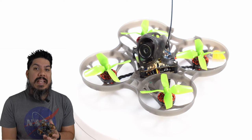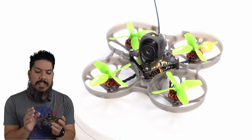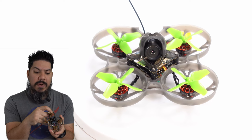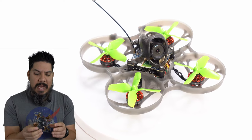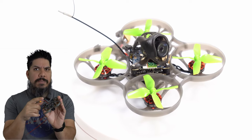This has the latest version of the Crazybee all-in-one 5-amp flight controller ESC combo. It's using these new 1102 19,000kV motors. And it's powered on 1S.